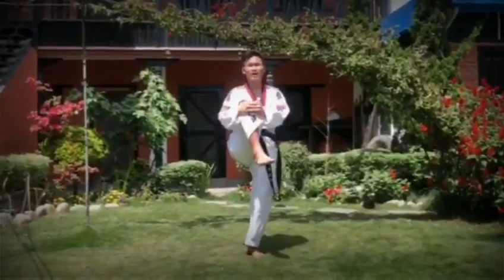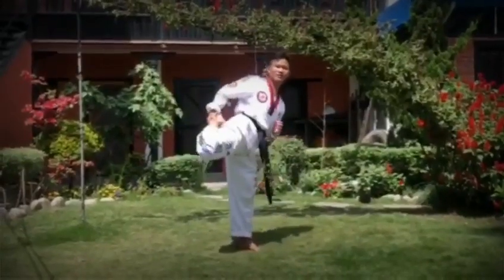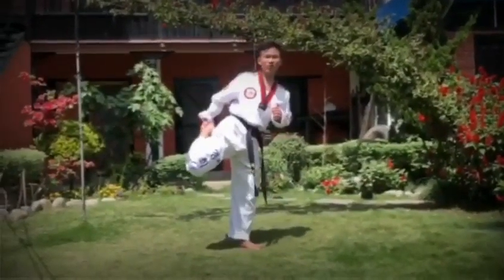Then, chest up. 1, 2, 3, 4, 5. Opposite. 1, 2, 3, 4, 5.